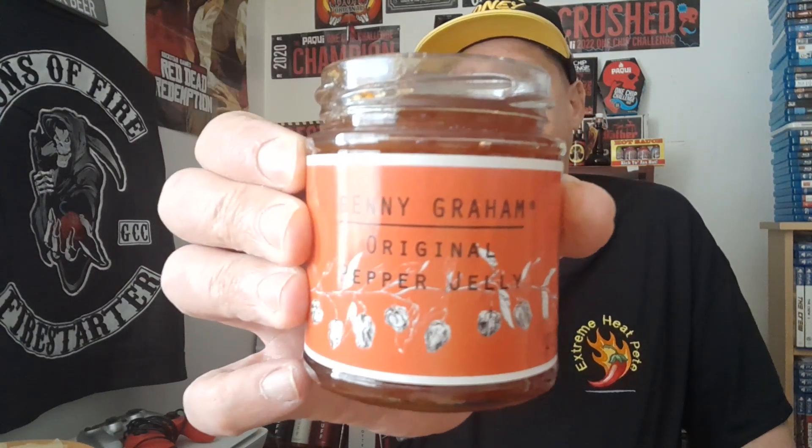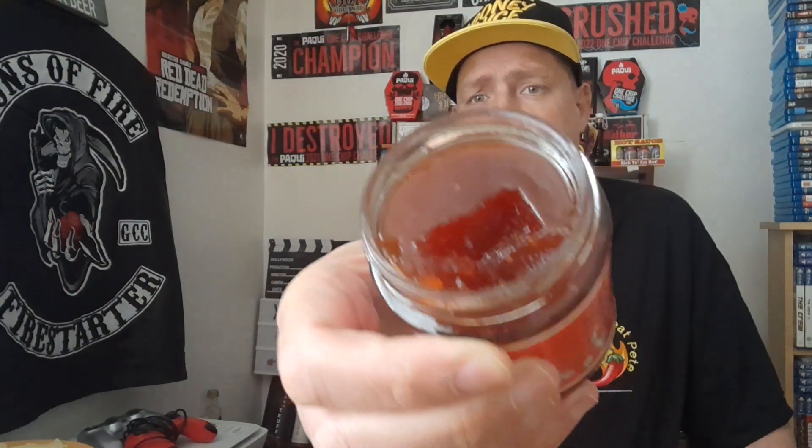Anyway, that's it for now — that has been the review of Genny Graham's original pepper jelly. Sauce, jam, jelly — it's all the same thing. Please remember to give me a big thumbs up, share with friends and family, smash that red button, turn it grey. Keep on subscribing for more artisan sauce and product reviews from me.